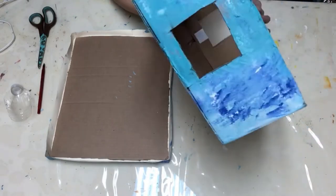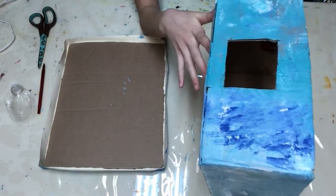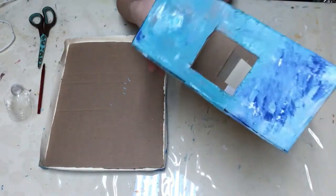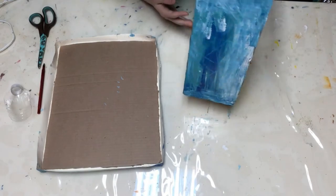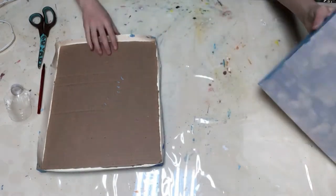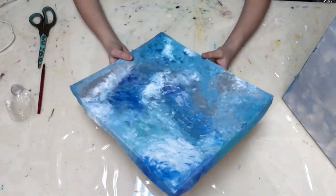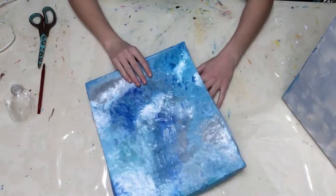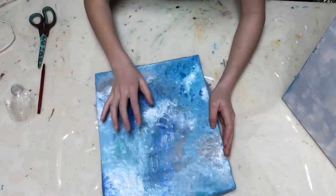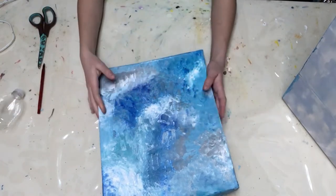I'll see you maybe in part two. Alright guys, so it's the next day - well actually it's been two days now because I just wanted to take a day off. The paint dried, so this is the top, the side, the other side, the cloud, and then this is the lid which I think is amazing. But I'm gonna have to take off a lot of it because I have to make the opening to see the squishies, the coin slot, and a hole for the water bottle.